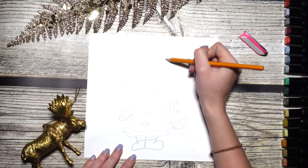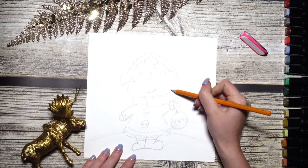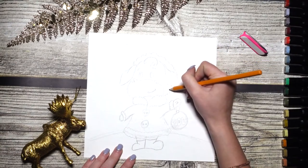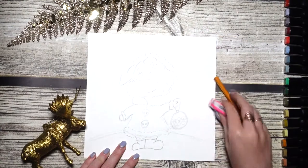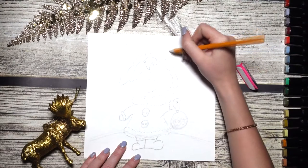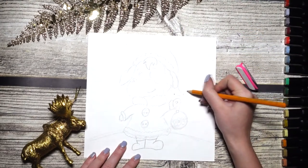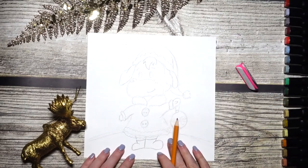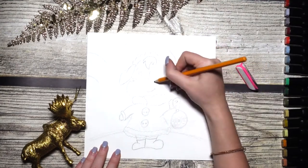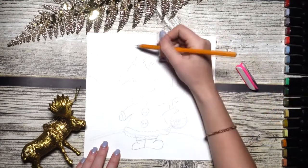Now moving on to the fur hat — place one side of it behind the ear. I drew it a little bit too long, but no problem to fix that. Over here goes the cap of the hood with a fluffy pom-pom on the end. On both sides add spruce branches, and of course all oxen have horns, so let's do them too.